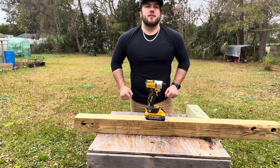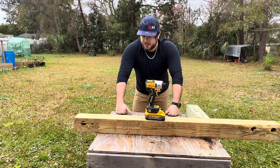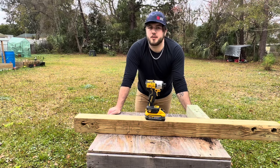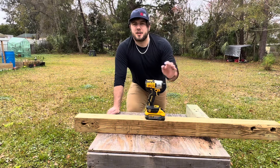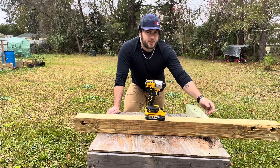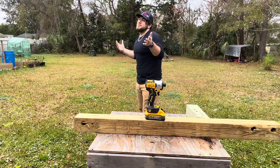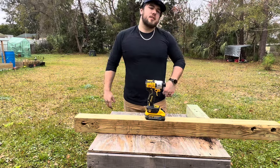Thank you guys for watching — I really appreciate all the love and support. This channel has grown a lot quicker than I expected; I think I'm just at 715 subscribers and I've been doing this about two months, almost three. I'm just having a good time. I'm not sponsored in any way — I've been buying all these tools out of pocket and it's costing a pretty penny. I'm going to slow down on purchasing tools. Maybe if you guys can get me monetized I can use that money. Consider liking, commenting, sharing, and subscribing — I'll see you guys in the next one.